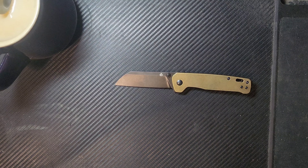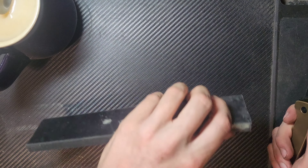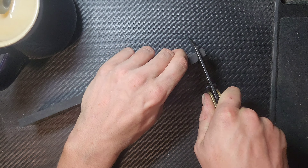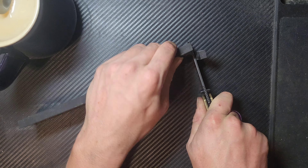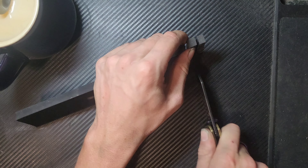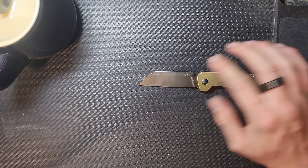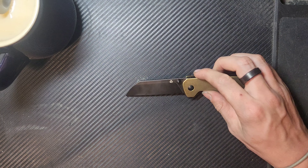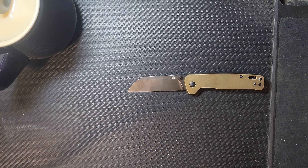Now we get into where the Penguin truly excels: slicing. This is rubber — oh yeah, that's buttery. You don't even notice it — sinks right through it. Gorgeous. So no shouldering where the grind tops out. I wasn't expecting there to be any, but it is always good to check and get a feel.